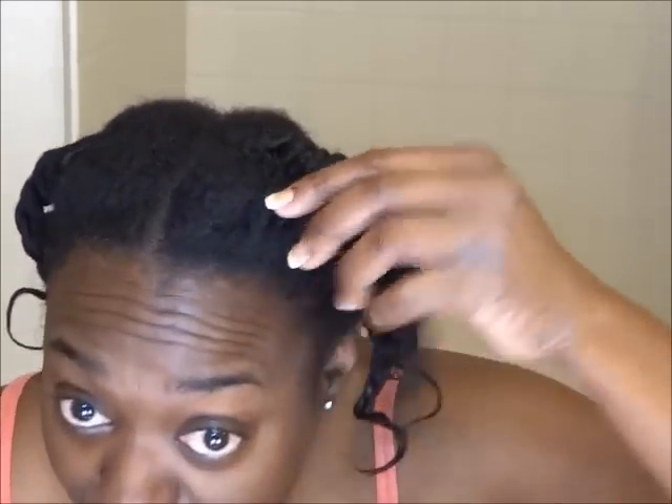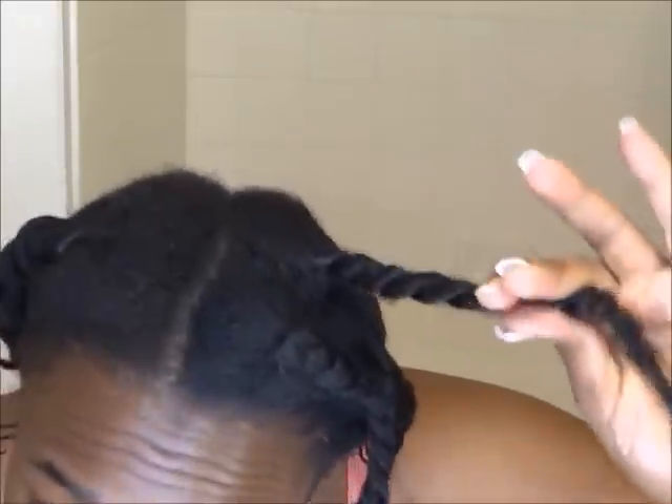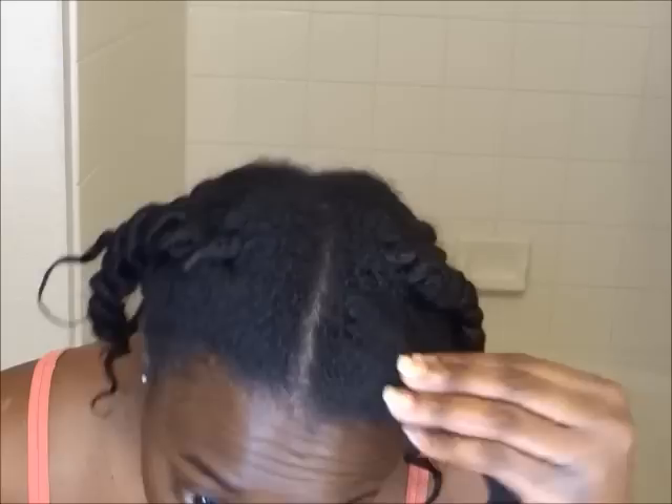Hi YouTube, it's Miss Black Pearls and today is January 21st. As you can see my hair is in an air-dry mode — it's all spongy and drawn up. I thought it was time to go ahead and do a flat iron for you guys since I'm officially seven months post. I just would like to straighten my hair out and wear that for the remainder of the week.